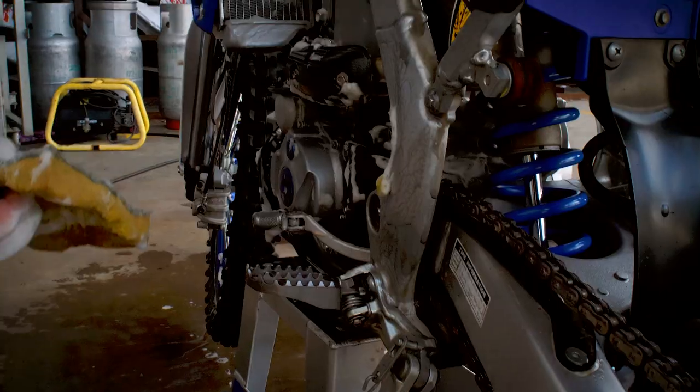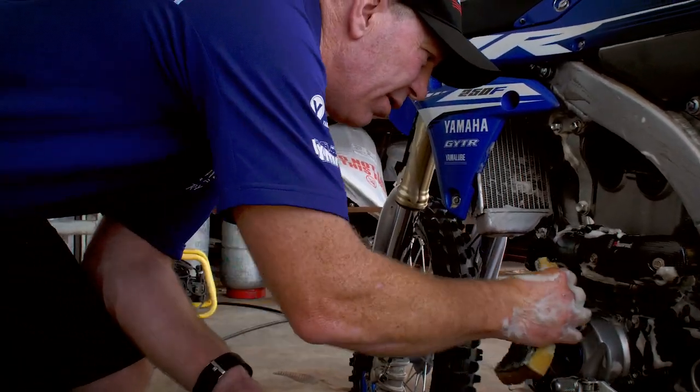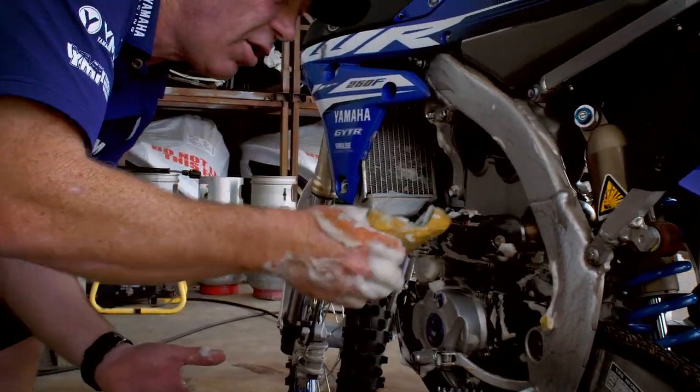Engine cases are fine to use the scourer on as well. Just keep the same motion though, so that you create factory-looking lines.